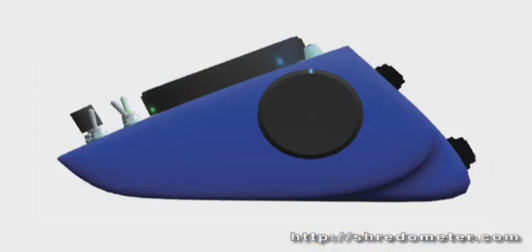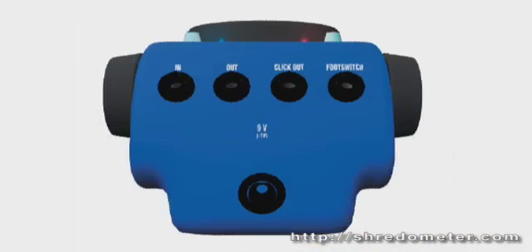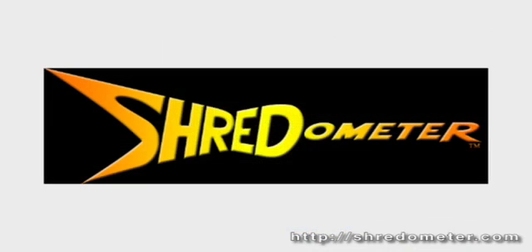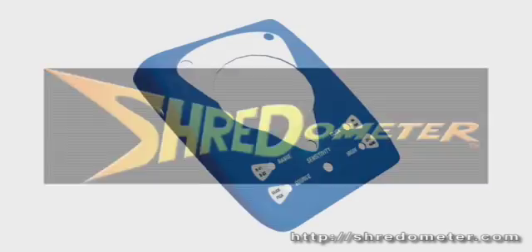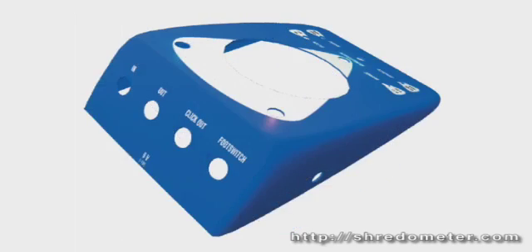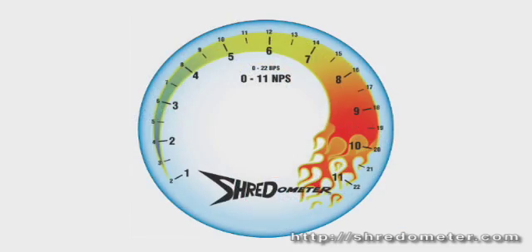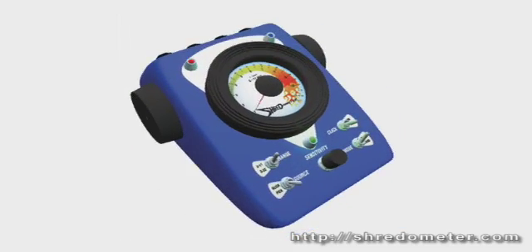These are images of what the Shredometer will look like as a fully realized product. We've come up with a very attractive logo, custom plastic housings, and fully rendered digital models. We like to think it looks pretty amazing.